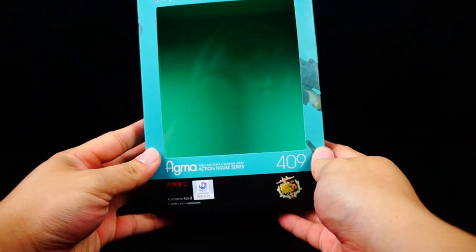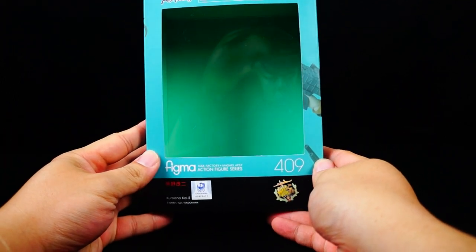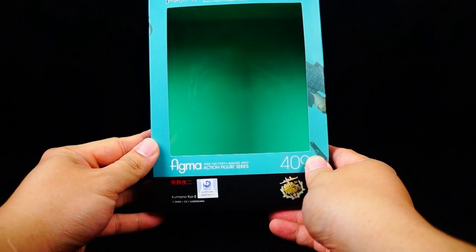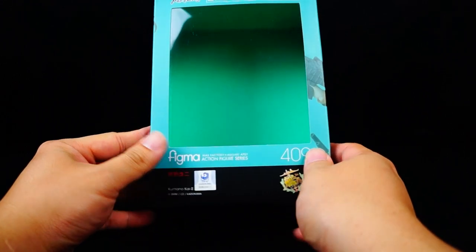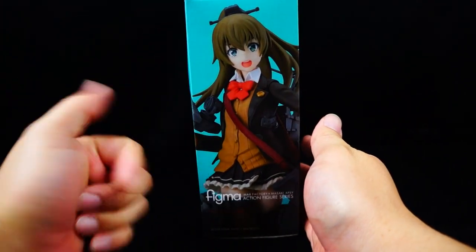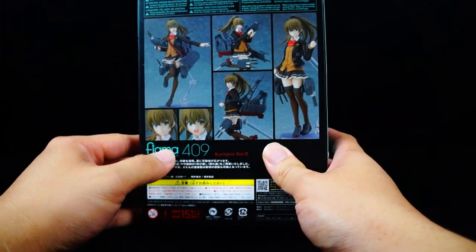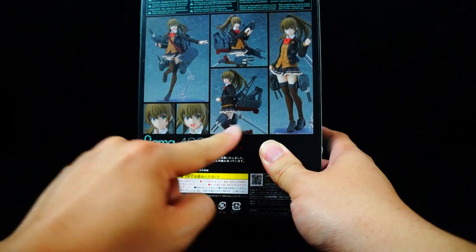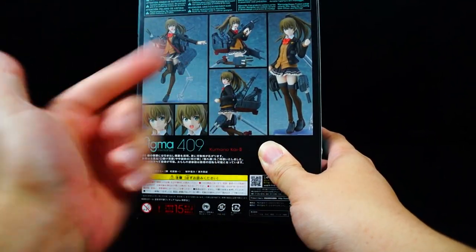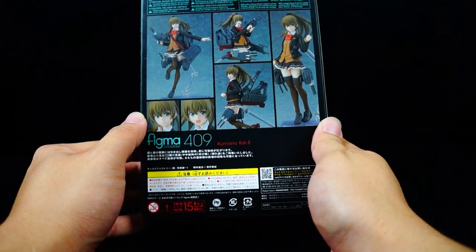Today we are taking a look at Figma product number 409, and this is Kimono Kai 2 — I think that's how you pronounce her name, I could be completely wrong. Beautiful artwork right here on the box of the actual figure. It showcases all the different display options you have with the alternate face plates and all the accessories that you get with this particular figure.